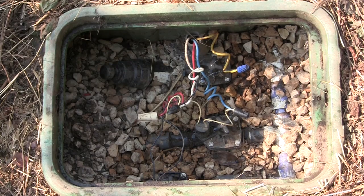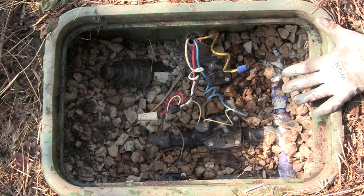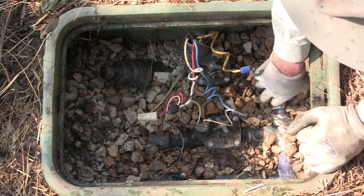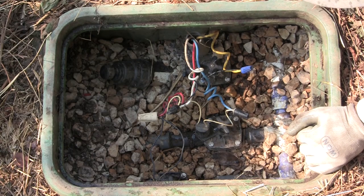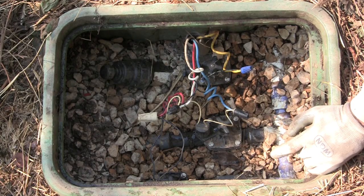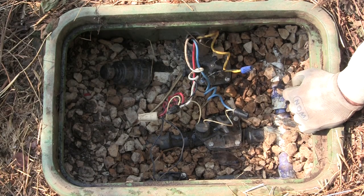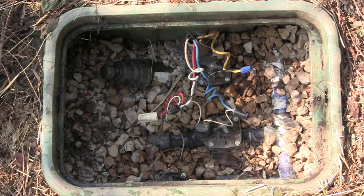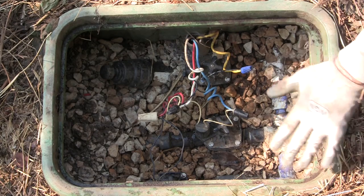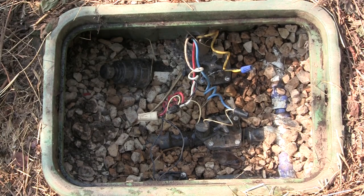That's our lateral valve box. You'll notice the gravel — that gravel helps keep this kind of situation from happening. The gravel stops gophers from getting into the box too easily. They can still infiltrate, but a layer of crushed gravel can slow them down and stop their digging. That is a means of helping to keep critters from getting into the box, and it just keeps things cleaner and nicer-looking inside.